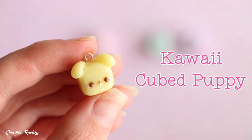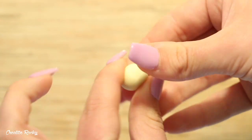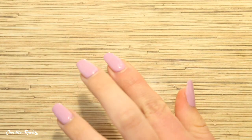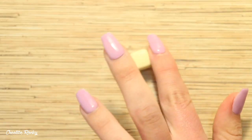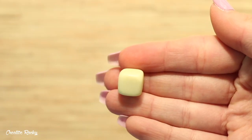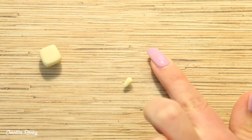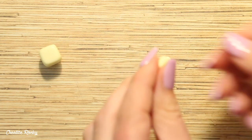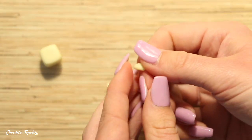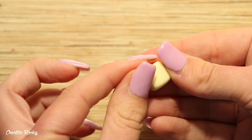The last cube I'm going to show you how to make is this cubed puppy or dog. For this one I used the yellow gemstone clay and shaped it into my cube. I decided I wanted floppy ears, so I rolled two balls of yellow clay into teardrops, flattened them down, and curved them slightly on my finger. I then placed these on top of the cube and had them flop over the front.